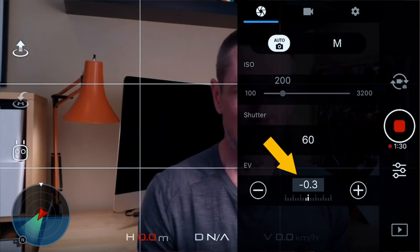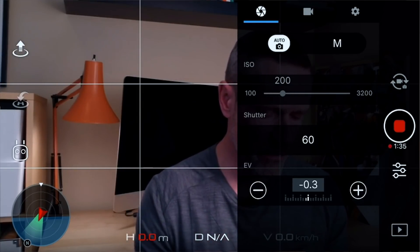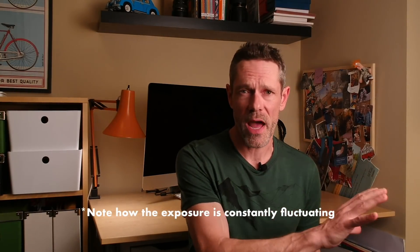Auto exposure lock is a good step in the right direction towards full manual mode. One other tip: while your exposure is locked you can still go into your camera settings and dial in some exposure compensation, which I've had to do for the lighting conditions in this room. So now, how do we figure out how to set the correct exposure? Before we can do that, we need to know how our Spark figures out exposure in the first place. I did a video called 'Why You Should Avoid Auto Exposure' — I'll put a link in the description below.